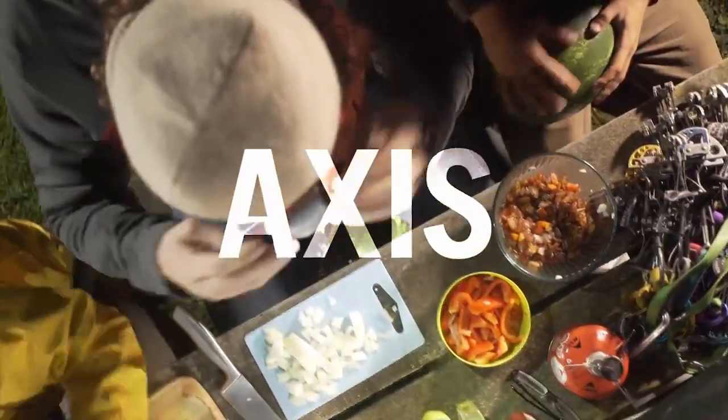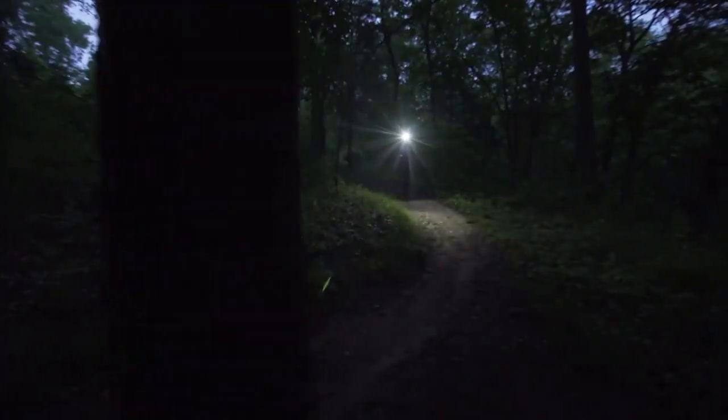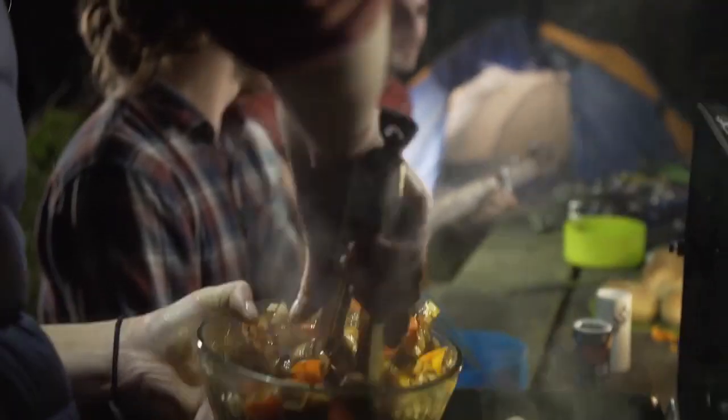The 250 lumen American-made Axis headlamp from Princeton Tech offers four fully dimmable, easy-to-control light modes. No matter what you're heading out to do, get dialed into the light you need with the Axis.